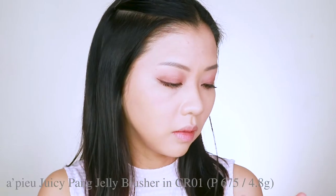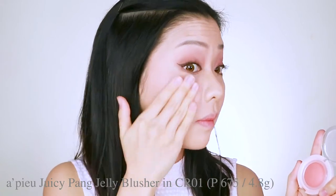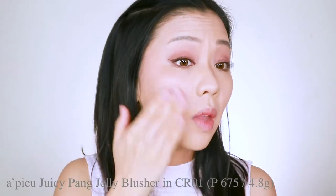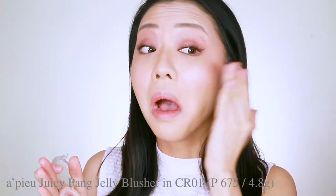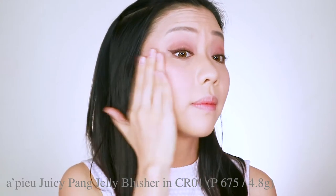Next thing I'm going to try for you guys is the APU Juicy Pang Jelly Blush in CR01. This is about how much I would normally put on my cheeks, but the lights are washing it out so I'm going to layer a little more heavily so the camera registers the color and finish for you guys.